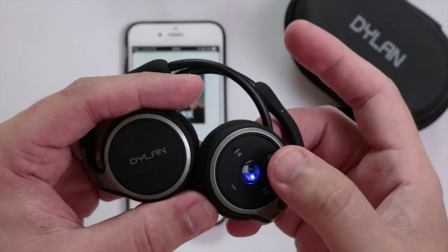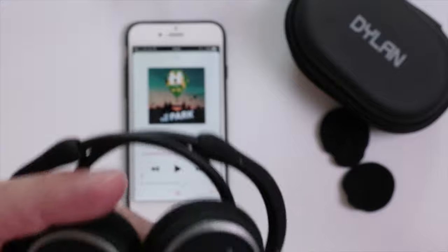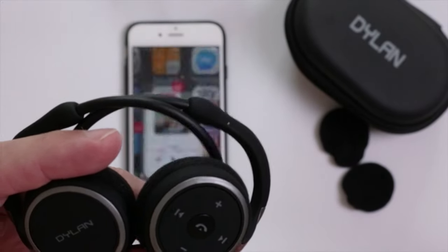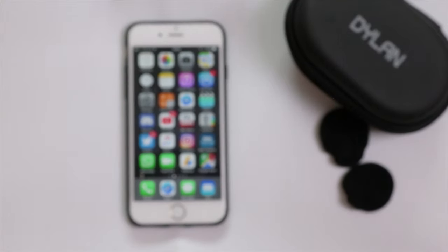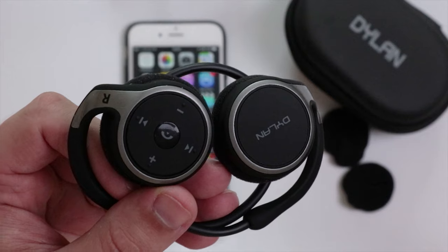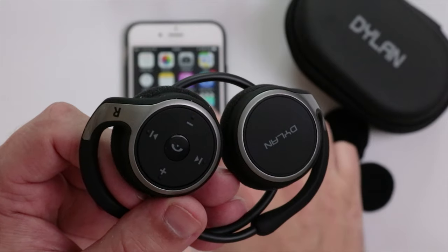To turn them off, just hold the button down — there we go, power off. I'm going to turn them back on and hold them close to the microphone so you can hopefully hear what they sound like. They actually tell you when they are connected with a nice little audible message.